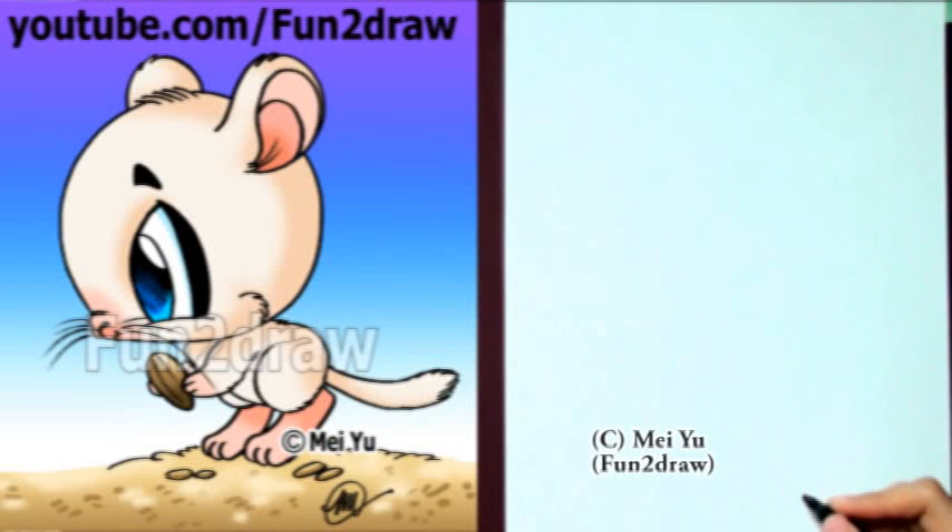Hey, it's Mei Yu! It's fun to draw a cute cartoon gerbil step by step. If you're one of the viewers who requested this, please comment below to let me know.